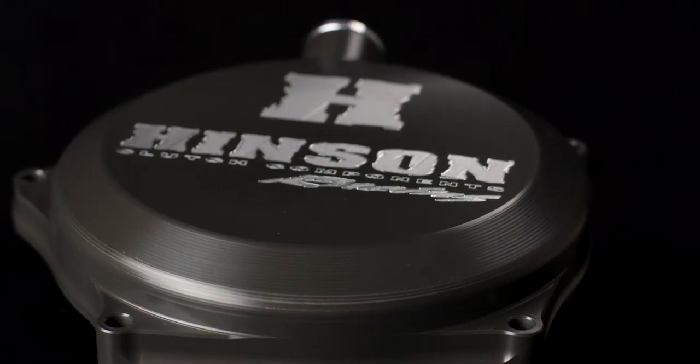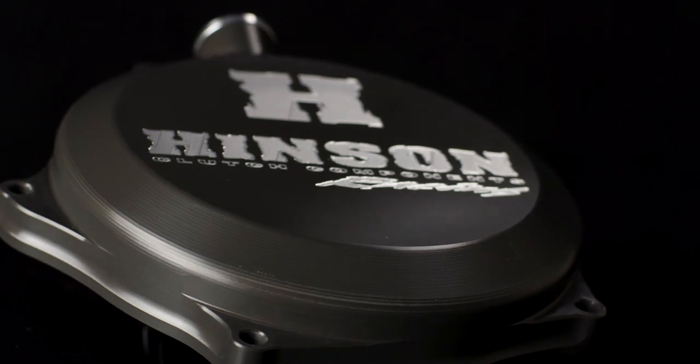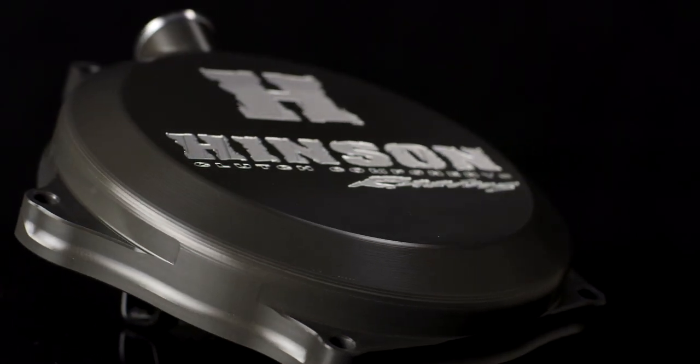Finished off with a hard coat for extreme boot wear resistance. See for yourself why the Henson Billetproof Clutch Cover is the winningest and most trusted clutch cover in the world.